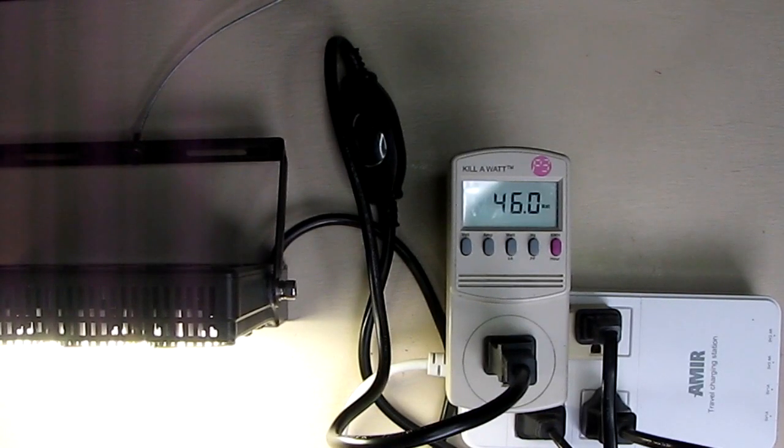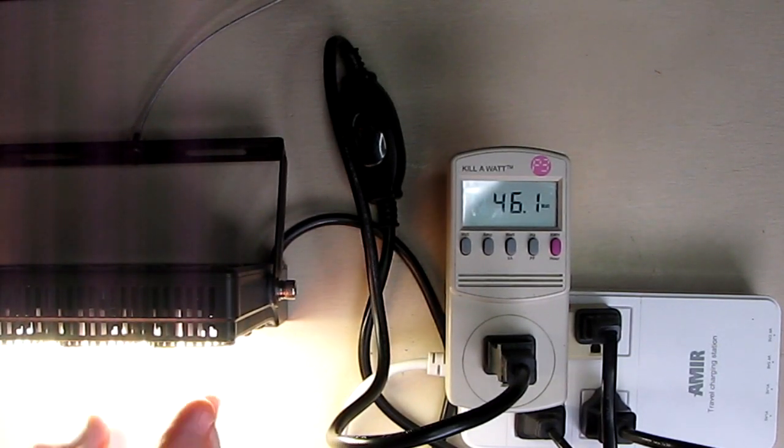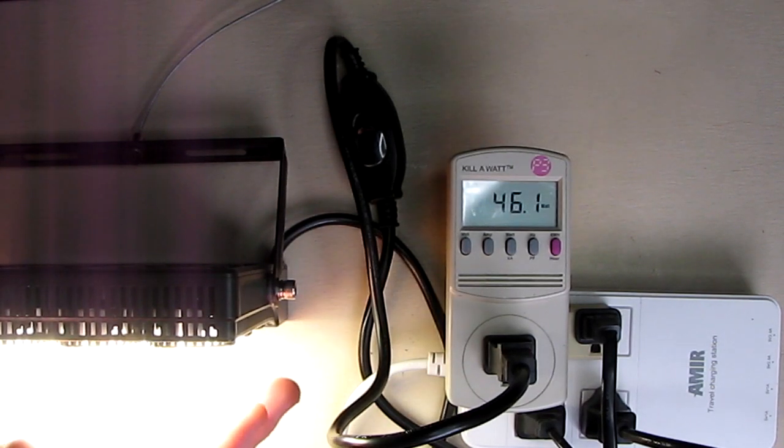We have a watt meter hooked up to the Sansi LED grow light, set to watts, and you can see it's only consuming 45 watts. So this is equivalent to a 70-watt halogen or incandescent, but uses about half the power — that's how it saves you energy and doesn't generate excessive heat. And it's a very balanced light.